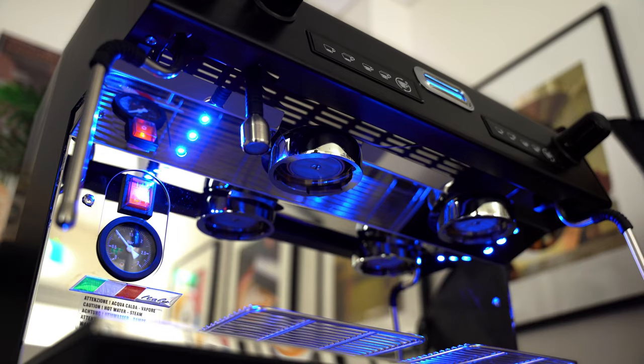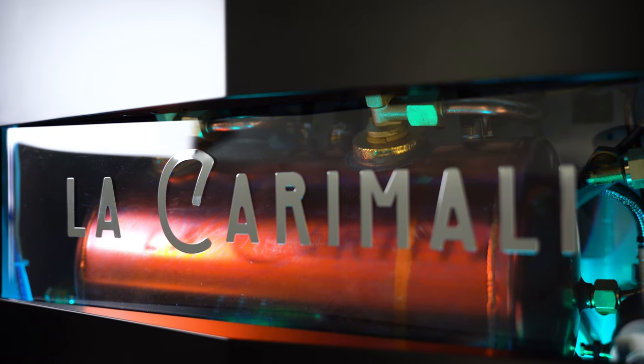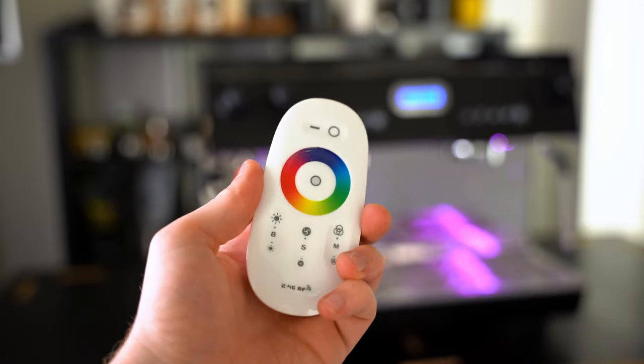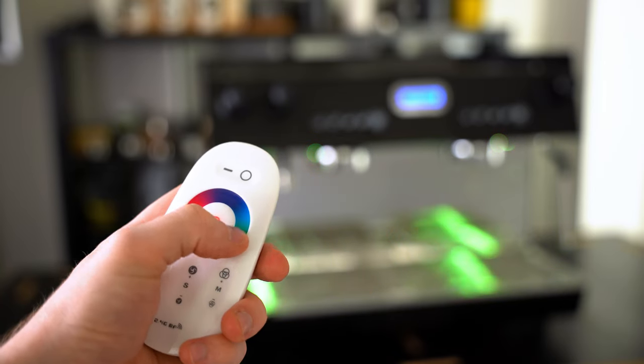They've also added stylish LED lights to the front and back of the machine, enabling some of the most unique looks I've ever seen in a coffee machine. They've also provided a shockingly decent remote so you can change the lights and the look of the machine easily.